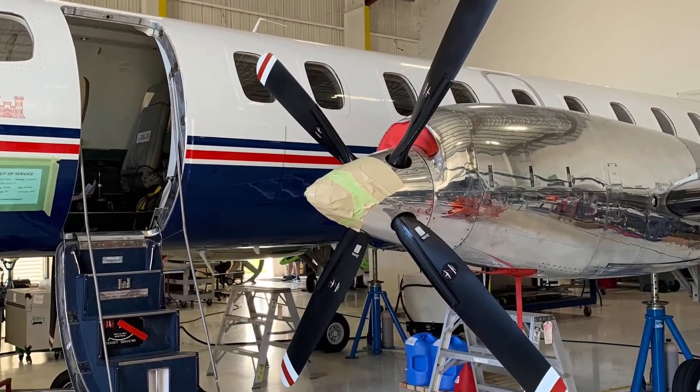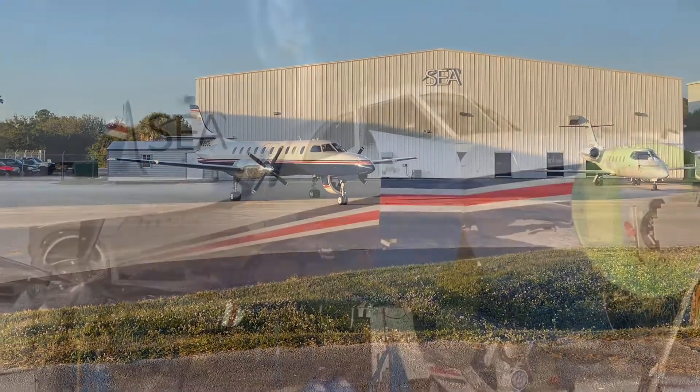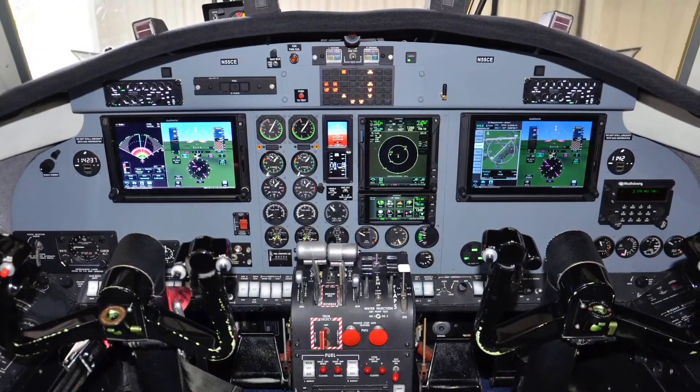It also features ground clutter suppression. All the stuff on the ground, it will clear out of that display, or it will show it to you. Great technology, but it does cost a little extra for that, so talk to your dealer.